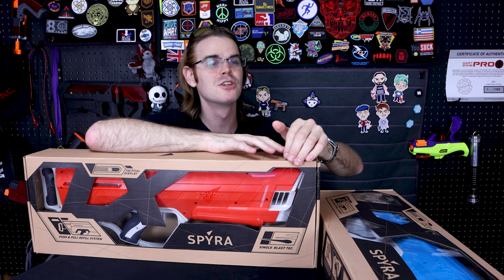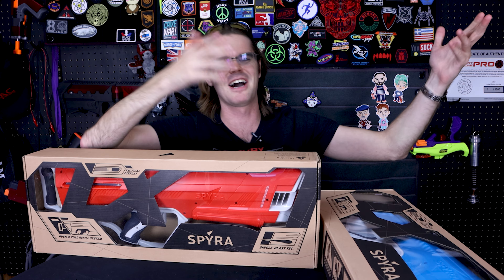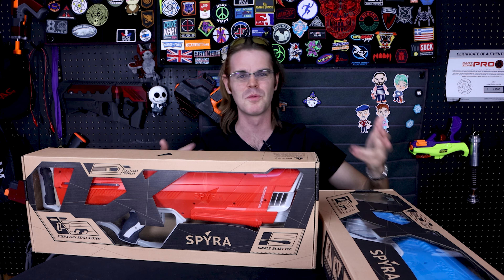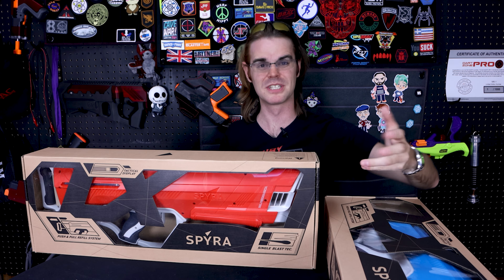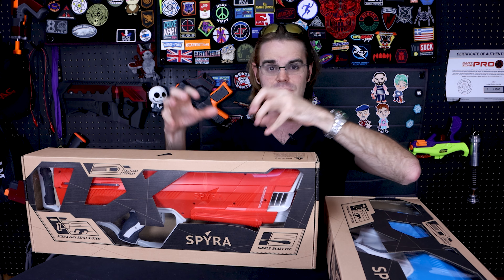You guys know from all of my gel BB products and reviews that I really like spontaneous play. I like the ability to pick something up, know that it's ready to go, and play immediately when the impetus strikes — when your friends show up or whatever, you're like 'it's time to blast.' You could just do that on a lark. Charging batteries tends to hamper that process, the same way waiting for your water BB orbs to swell up hampers the process. So this is the first manual Spira.